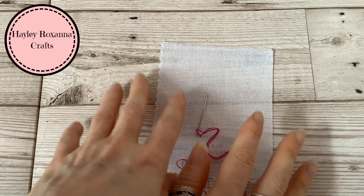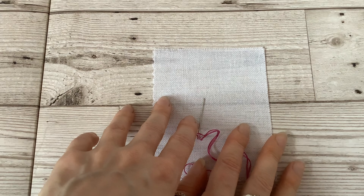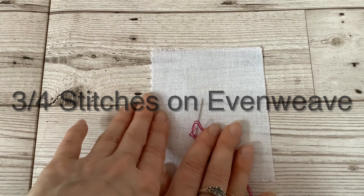Welcome to the 12th Hayley Roxana Crafts quick cross stitch video, where I share information, hints and tips on one area of cross stitch in a short video. In this video I am focusing on how to do three quarter stitches on even weave fabric.